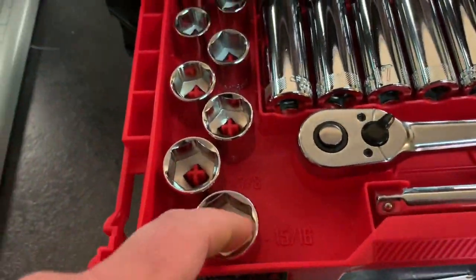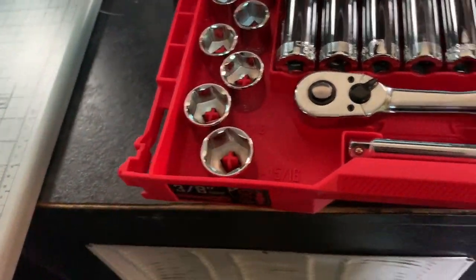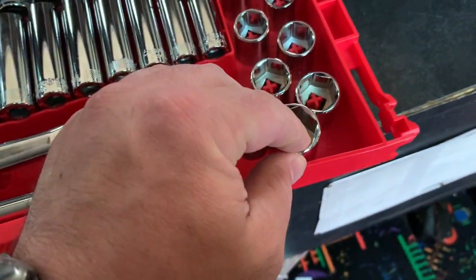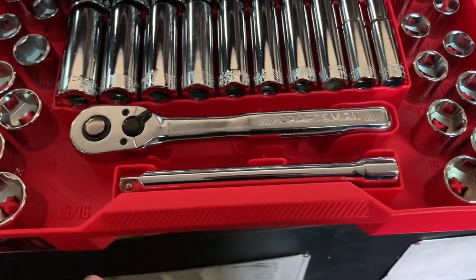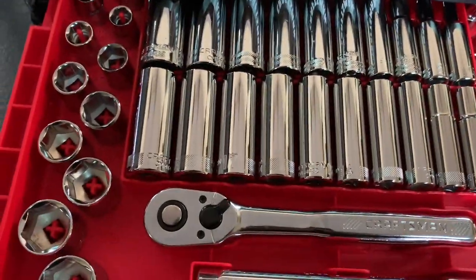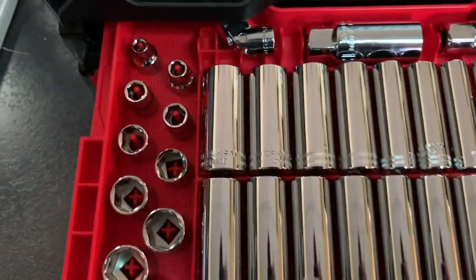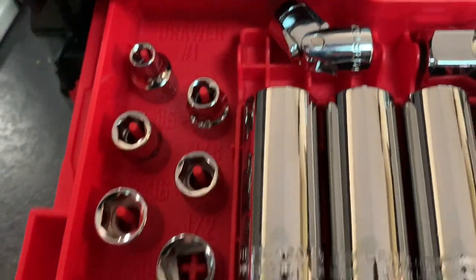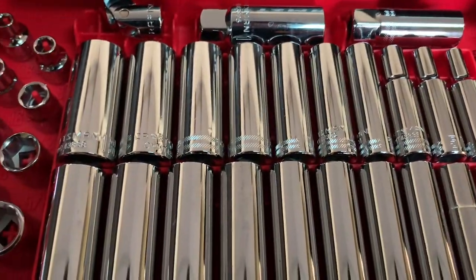This is the three-eighths inch drawer. It looks like it goes up to five-sixteenths on the standard side and maybe 21mm on the metric side. The metric doesn't go as large for some reason. Up in the middle you've got your deep sockets — this drawer goes back forever — and you've got your flexible adapter and spark plug sockets up here, which is nice.